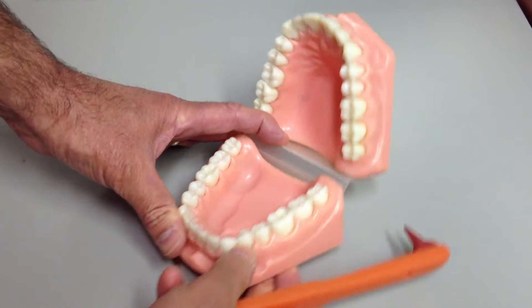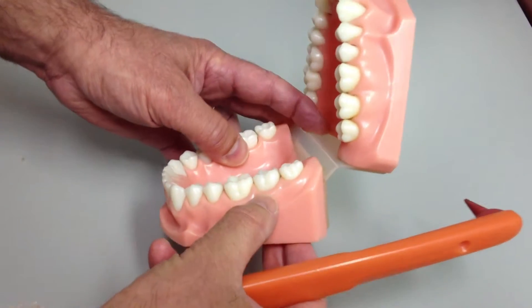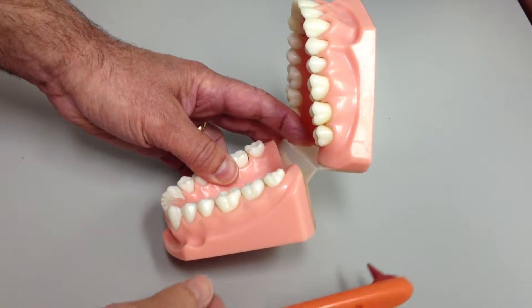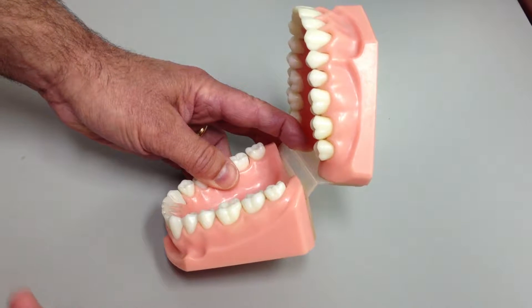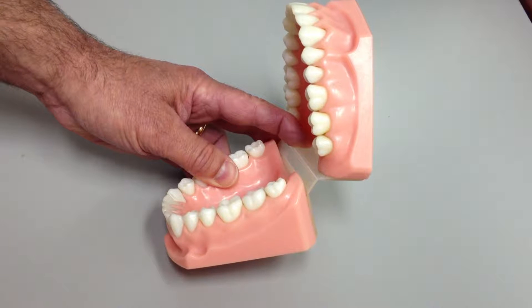Where you see the edge of the gum right here, and in your own mouth when you look in the mirror, the gum is actually not attached to the tooth right there. It's an elastic cuff like your sock around your ankle. You can stick something down inside that cuff two or three or even four millimeters before it hits bottom, and plaque grows down inside there, and it's very important to clean that out every day.